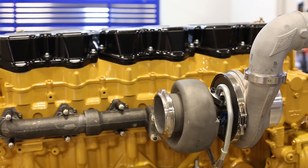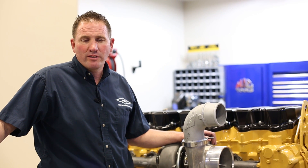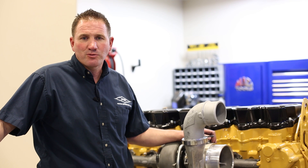Just got finished installing this Big Boss turbo and manifold. If there are any questions, look up pdidiesel.com or call 1-800-511-1231 and we'll have the answers for you.